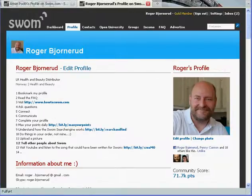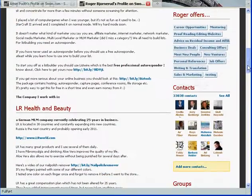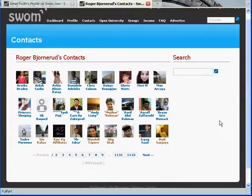This is what I recommend that you do to connect with gold members. You go to my profile and you scroll down to find my contacts. Click on contacts and hold control down while clicking on the gold members.